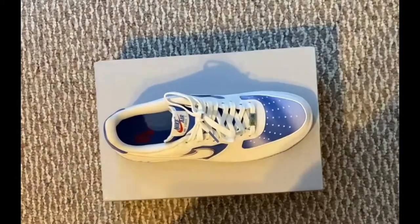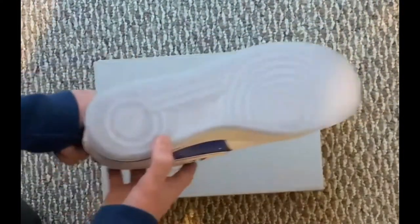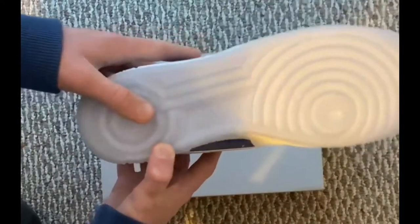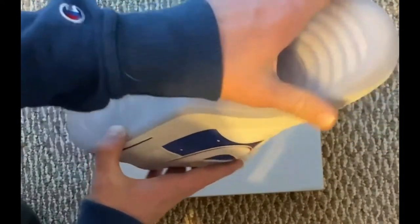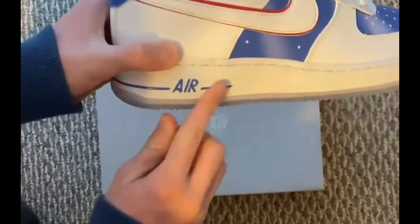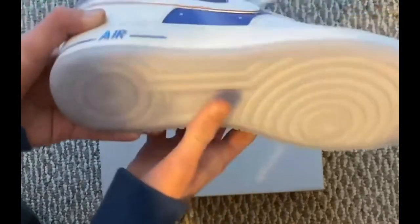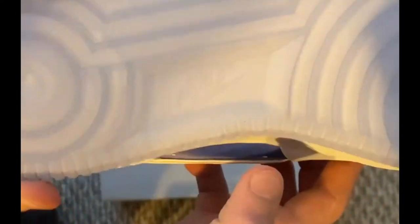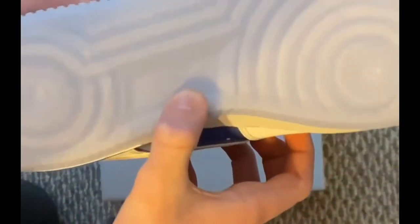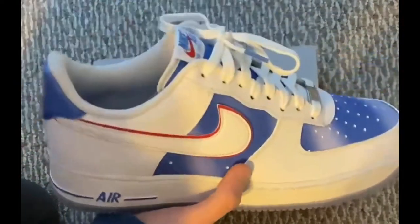Now, I forgot to mention this sneaker's traction. I have a dead stock pair of these Air Force Ones, so the traction is very, very clean. The lighting makes it hard to see, but it's actually a light blue color, and on the side, as with regular Air Force Ones, a little bit of the traction goes up on the side. There's a bunch of little air bubbles as well, and it says Nike Air right there. There's a bunch of rings all over this traction, and it makes it look really dope.